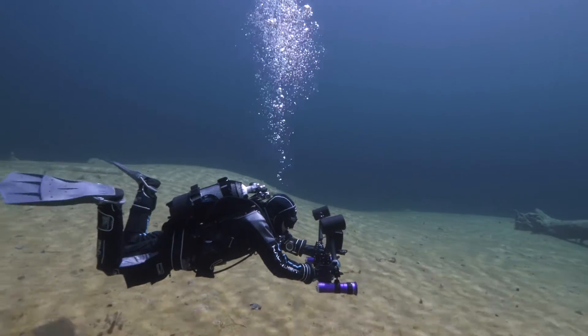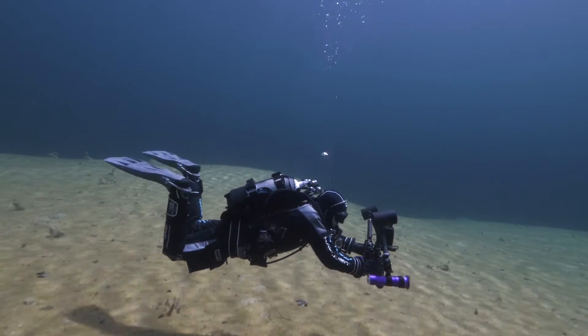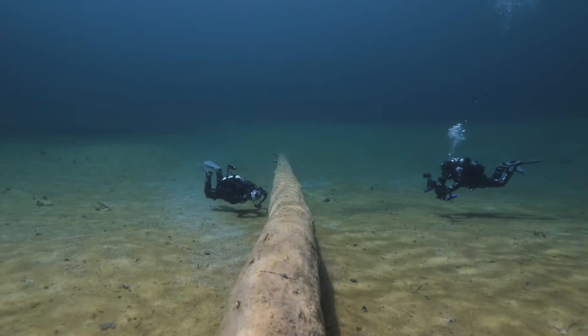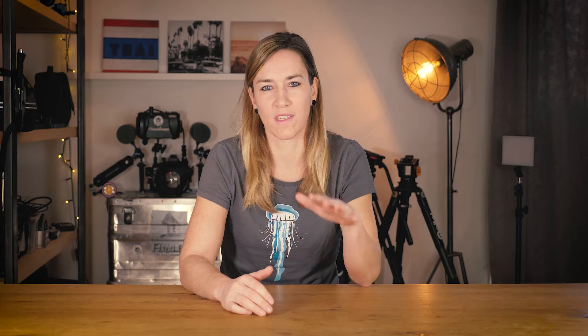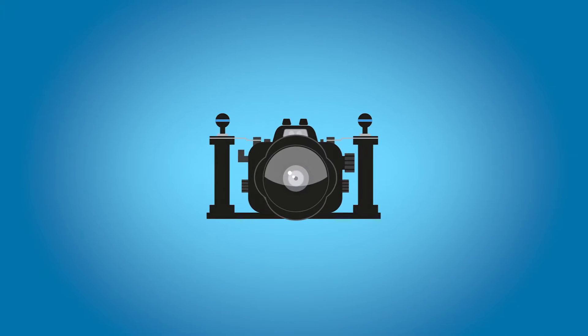We're not going to be talking about the buoyancy of you as a diver. That should be perfectly in place before you think about bringing a camera underwater. If your buoyancy is not good, that's going to automatically result in shaky footage, because if you as a diver can't stay still underwater, your camera for sure won't stay still.